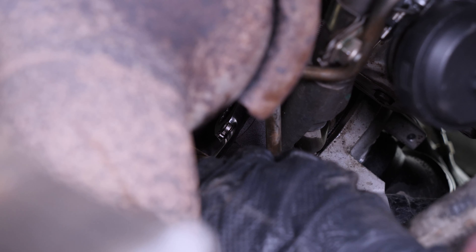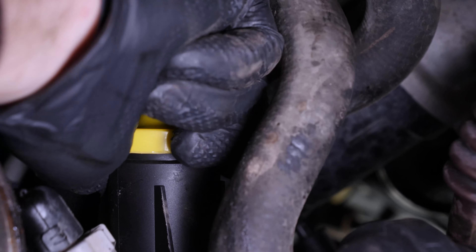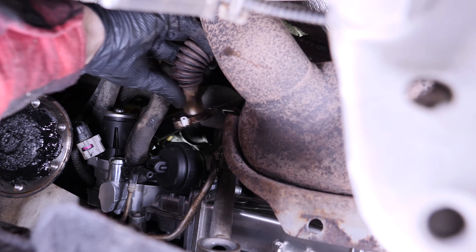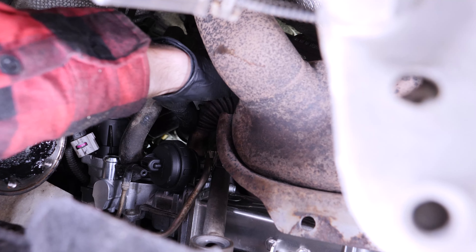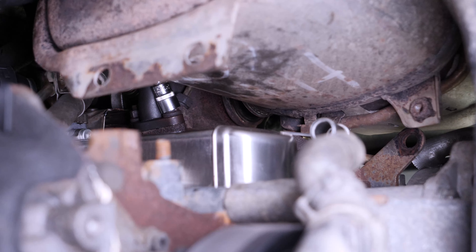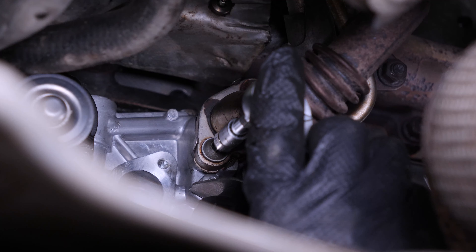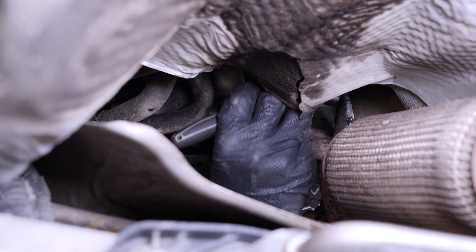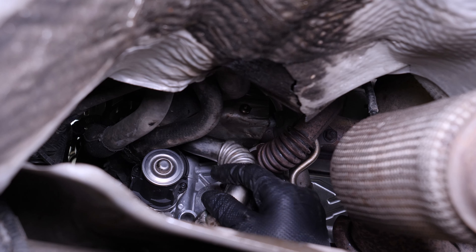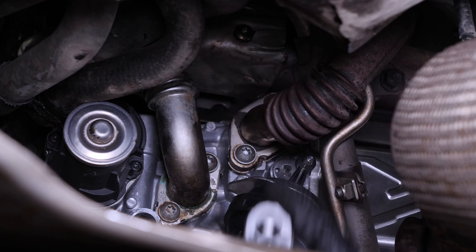Tighten the upper screw holding the turbo oil return hose back on. Remove the protective cover from the solenoid valve. Then reinstall the gas recirculation pipe to the exhaust manifold. Screw the two nuts back onto the exhaust manifold. Screw the two screws of the duct back onto the EGR valve. Then refit the second hose to the engine and reinstall the two lower retaining screws onto the EGR valve.